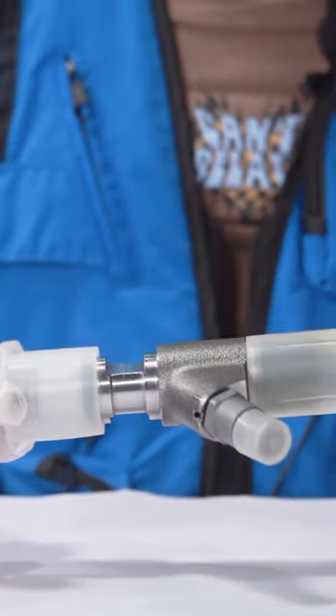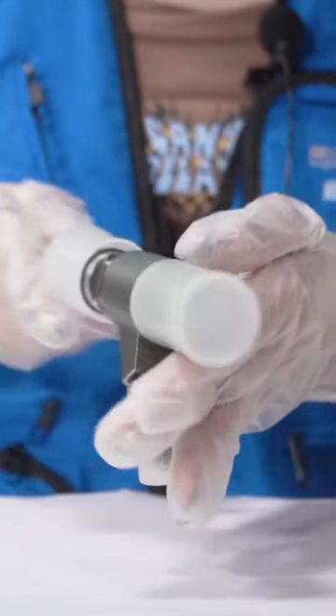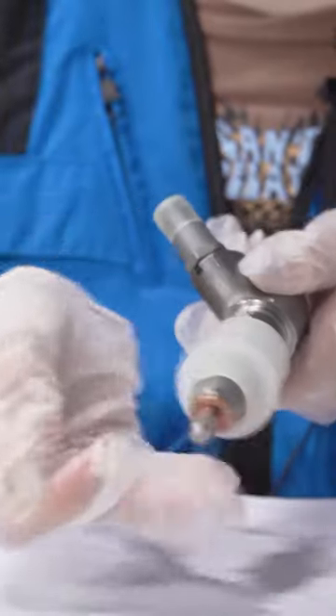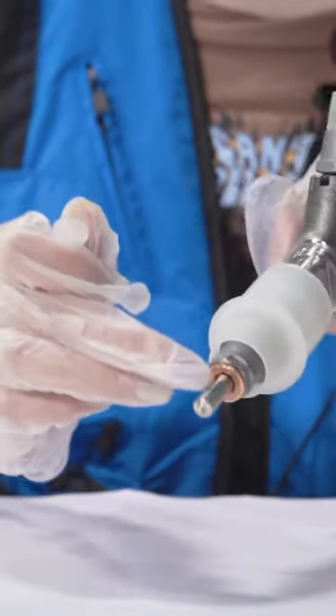Inside the injector, take a look. Each spare part already uses a protection cover to protect it. Let's see each spare part — this is the injector nozzle. There is the product code printed on the surface.